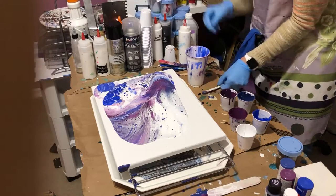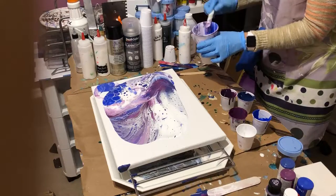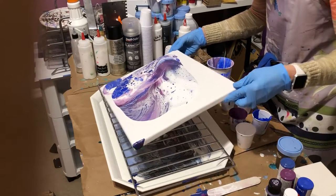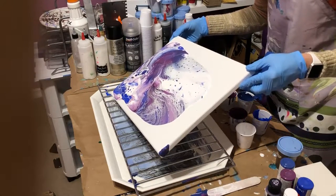That looks like cells popping and I'm just going to pour it and maybe tip that around a little just to get that covered.